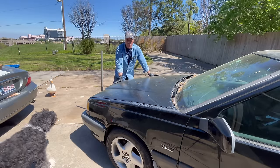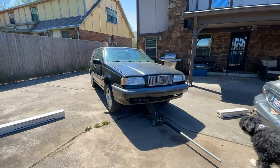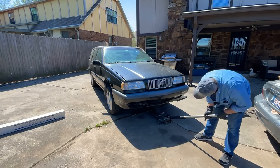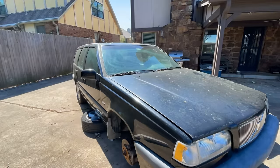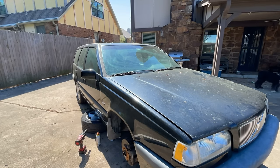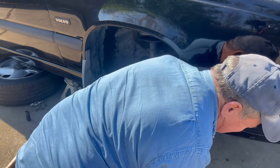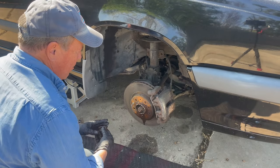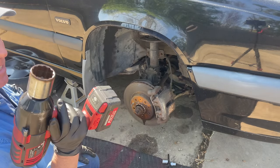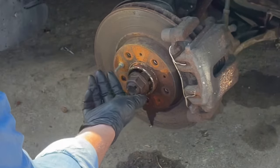Step one: jack up the car, remove the wheels and silence the duck. We're making progress — we have one gigantic 36 millimeter bolt right here removed, thanks to my little zing zing tool. That sounded horrible, didn't it? Anyway, we have this removed.